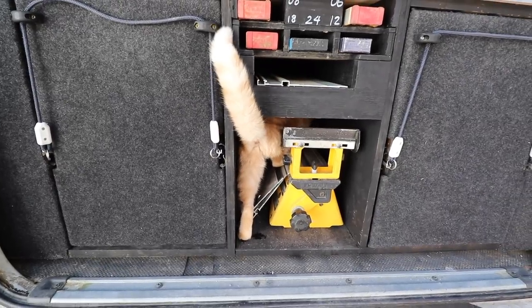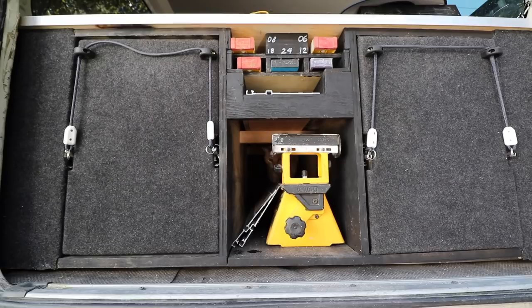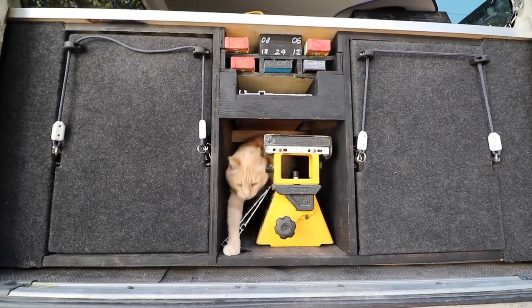Alright guys, see you in the next episode. Get out you silly cat. Spaghetti, what are you doing? You are a weirdo, you know. Oh you are, I'll speak to you.